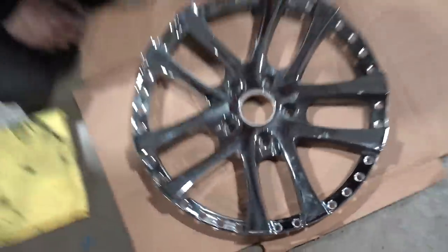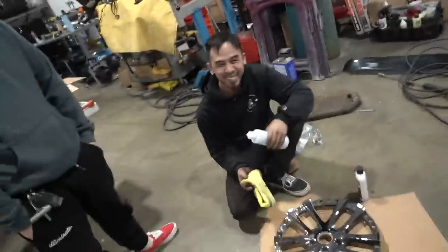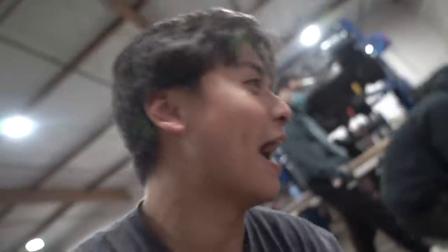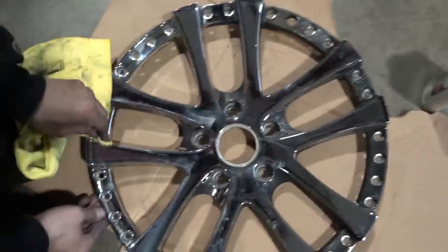What are you guys working on over here? Bringing my wheels back to life. John's car caught on fire and the wheels caught on fire too. When he first started, the wheels looked like absolute crap. Look, he's bringing the gloss back. And if you guys look in the corner, you can still see where it was burnt. But that's starting to look real good.